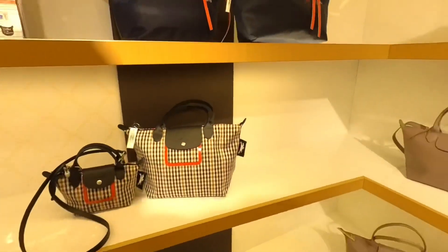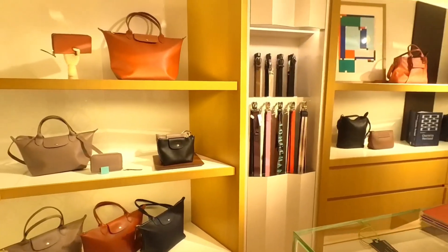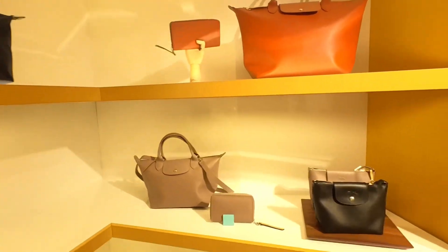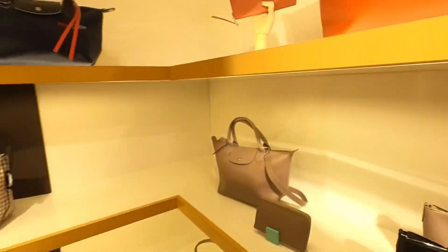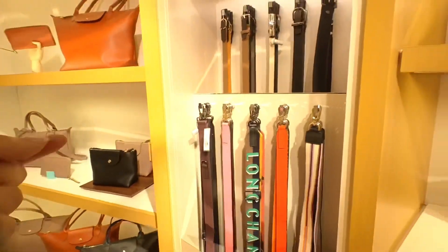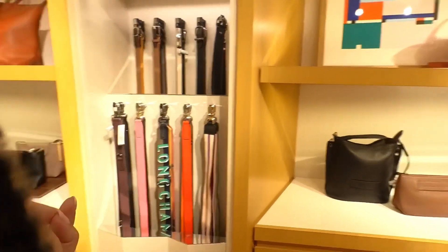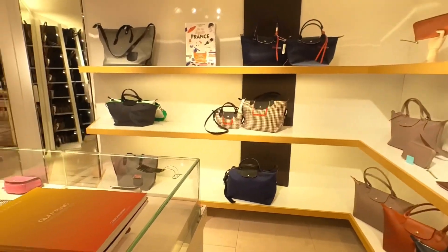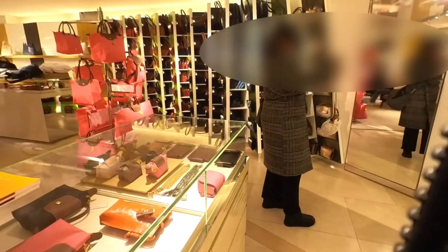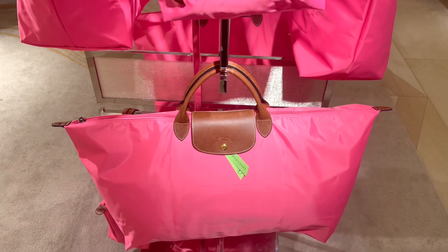Here we have some bags from the City line — we've seen that before. Some 3D bags from the 3D line as well. And here they had the chains on display, including the candy-colored ones.